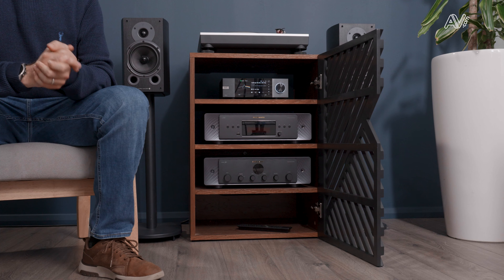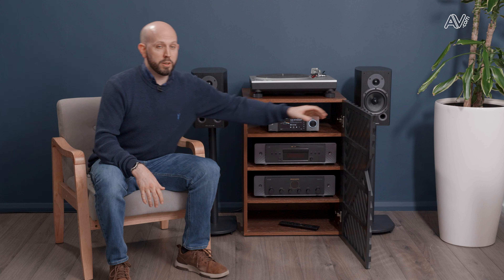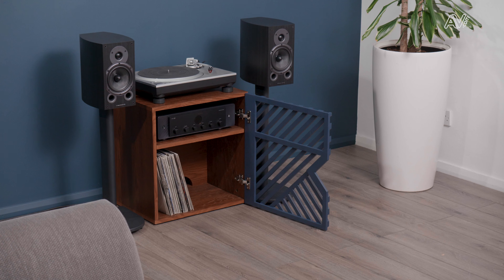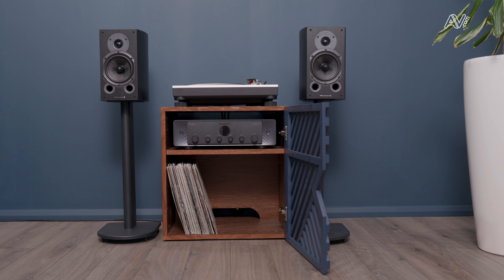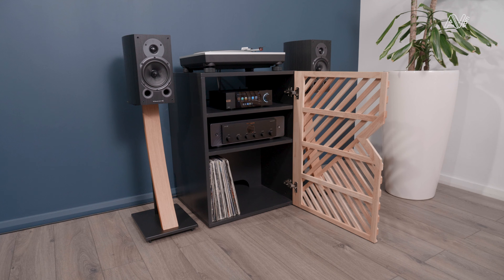Now let's talk about the hi-fi models. There are three in the range and the largest has four shelves, making it perfect for the more complex hi-fi music system with several components. The other two models are much smaller — they've got a large section at the bottom which is perfect for your record collection, and then you can have one or two shelves above that for a slightly smaller system.